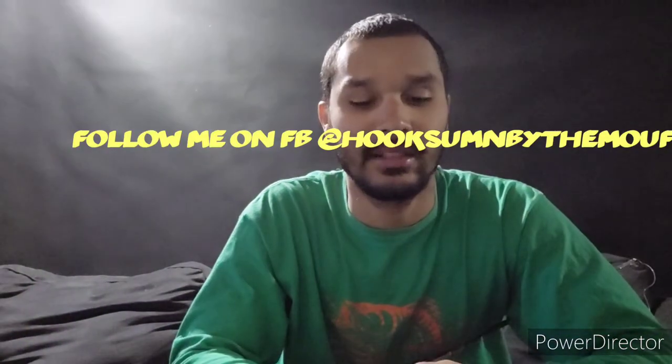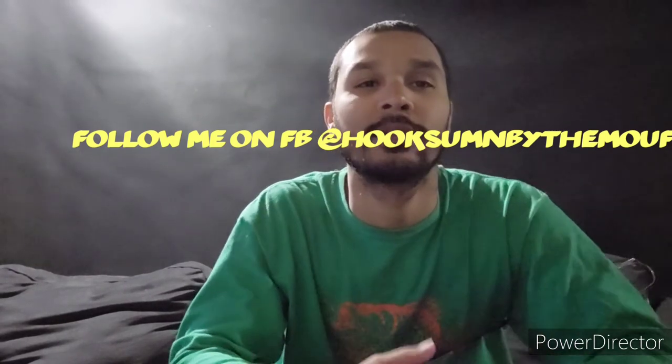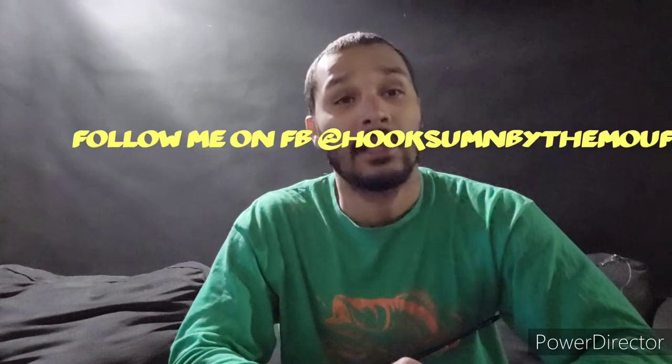That's pretty much everything you need to know as far as how to tight-line by the Blue Water Bridge. Thank you guys for watching — make sure you subscribe, share, like, and follow the Hook Something by the Mouth page.